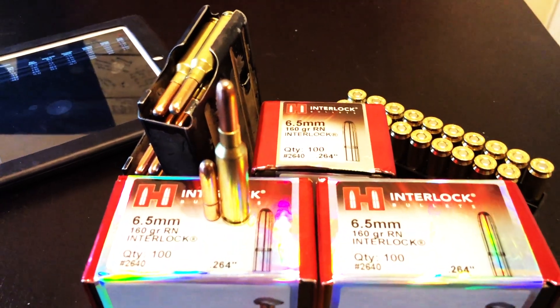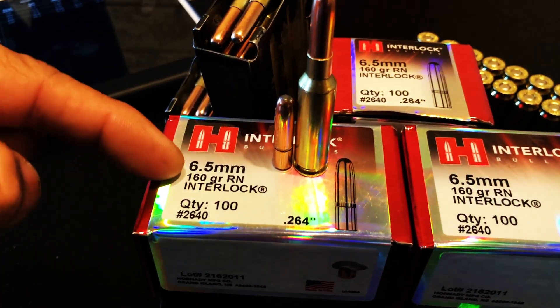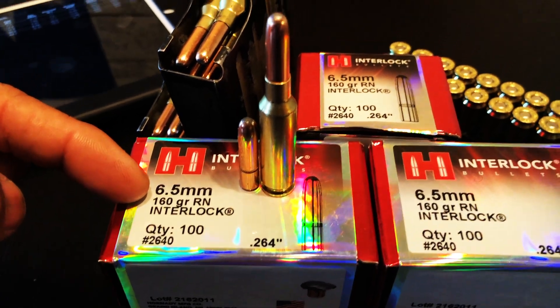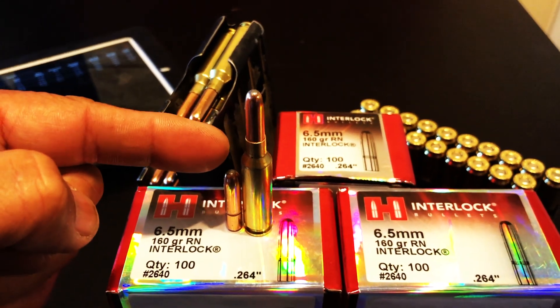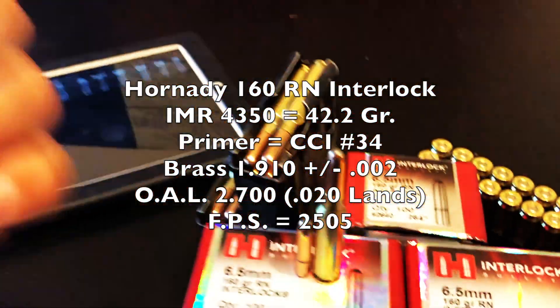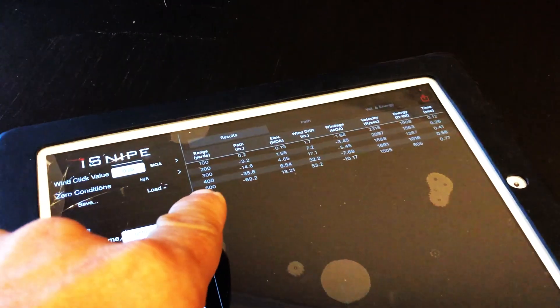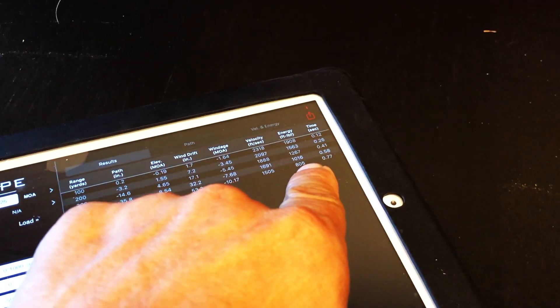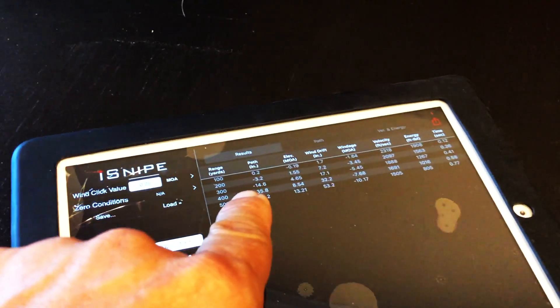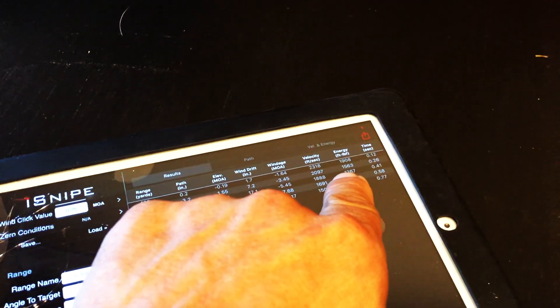Dear Hornady Manufacturing Company, will you do me a favor and start factory loading the 160 grain round nose interlock bullet for your 6.5 Creedmoor community? I've had over a dozen people in the past month ask me to develop them a load, and that's not my job. At 400 yards I'm still getting over a thousand foot pounds of energy at the point of impact, and if most hunters are honest, they're probably hunting under 200 yards — and that's over 1,560 foot pounds of energy.